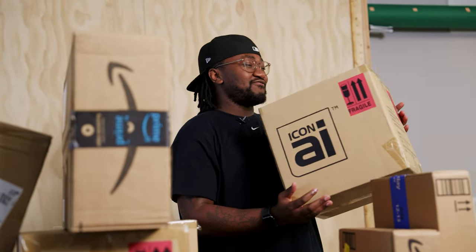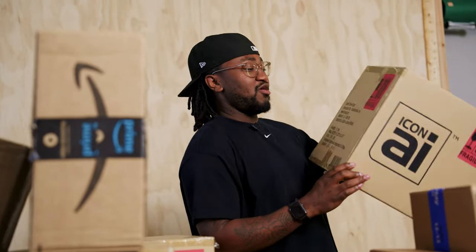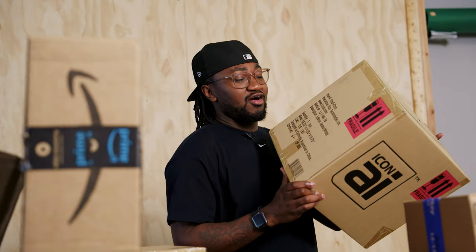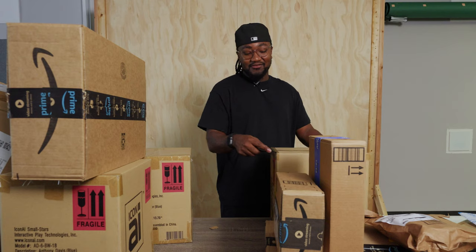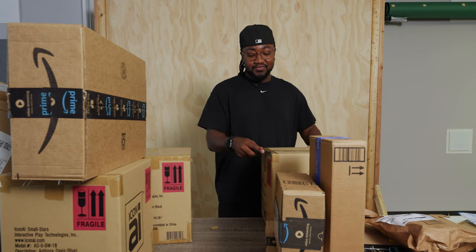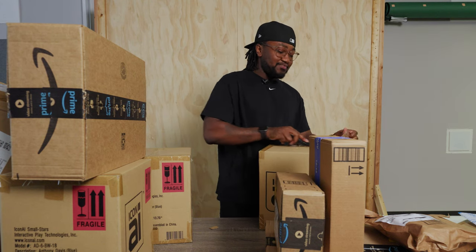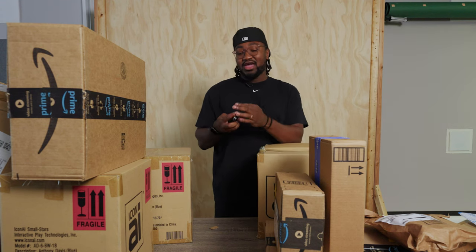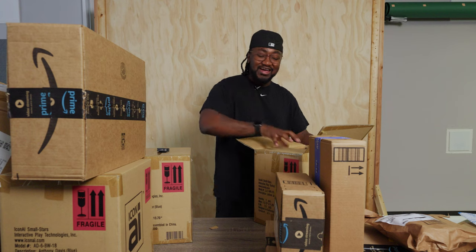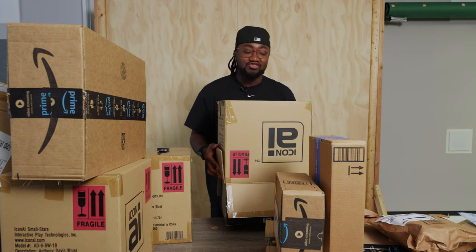These are not Amazon packages — these are packages I've had for like five years and never opened. They are Icon AI small stars. It's actually pretty cool because they are a collectible that kind of started the wave of NFTs. There's this artist who designed the San Jose Sharks logo. He went into the vinyl toy game and combined them with a way to certify that it was yours — authenticated — and you can trade them.